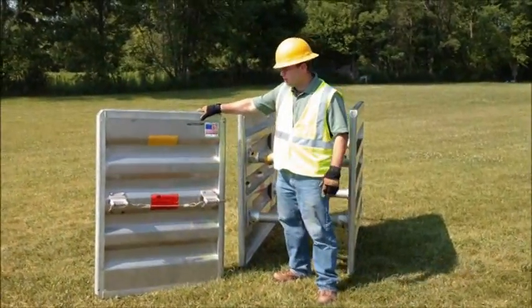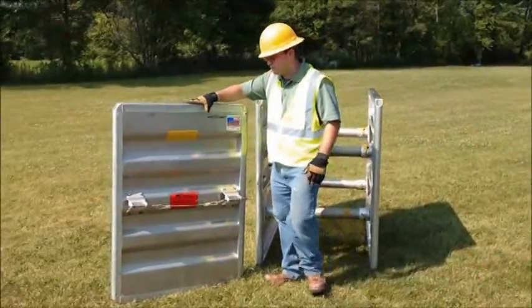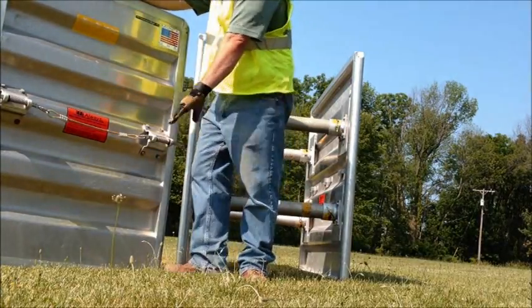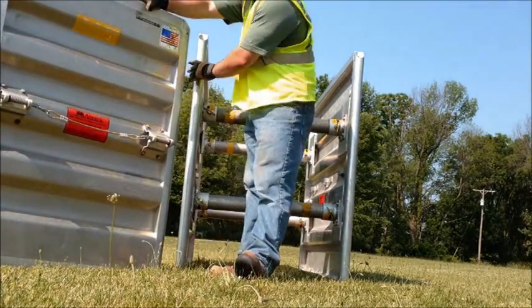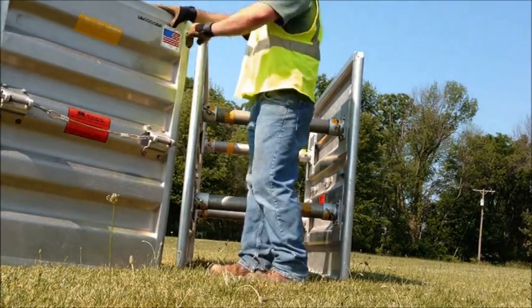Now I'm briefly going to demonstrate to you the process of attaching an end panel. Three or four sided protection is becoming a thing in our industry and this is where UltraShore really shines. With the patented latching system, all you need to do to add this three to four sided protection is pull down on the cord. These latches come in and it sets in the collars or it sets in the end rails of this box here.